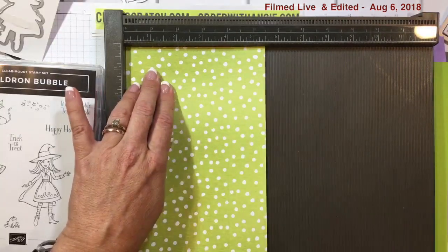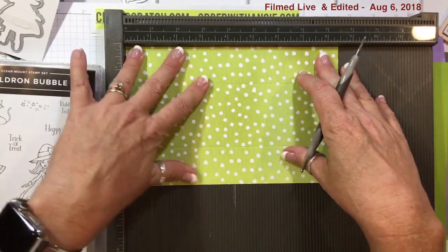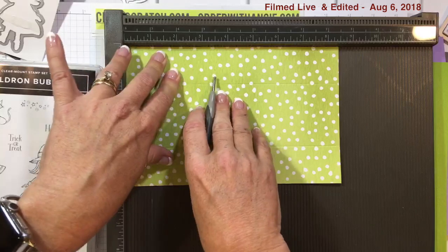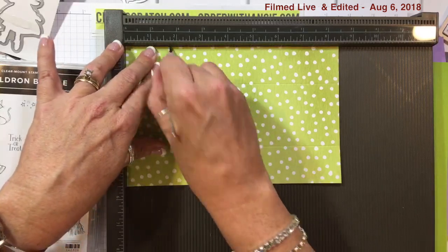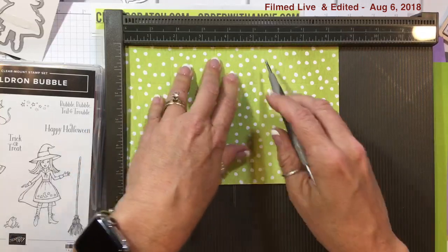Now we're going to place it on the eight and a half inch side and score it at one and three quarters, three and a half, five, and six and three quarters.